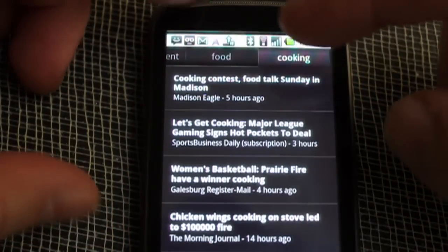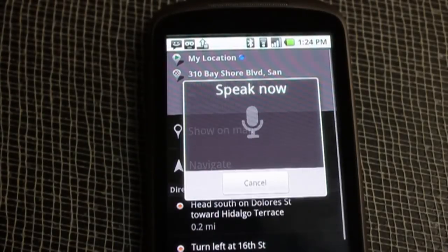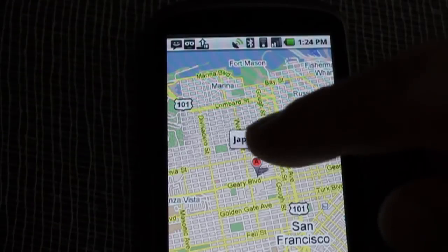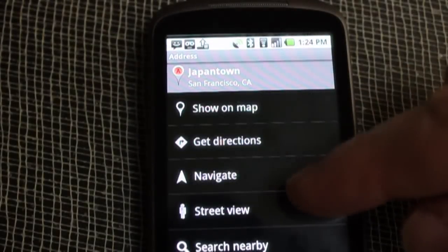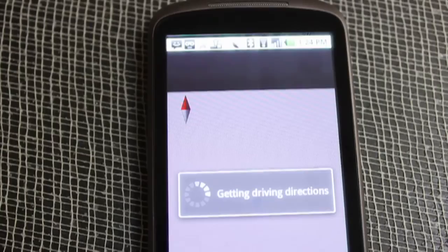Now the other thing I love about my little Google sous chef here is the GPS navigation. I got to get to Japantown, San Francisco, because I need to find some panko breadcrumbs, which are the secret to this recipe. So there's Japantown. I'm going to hit navigate — it's going to give me voice-guided GPS navigation in the car all the way there. Very cool.